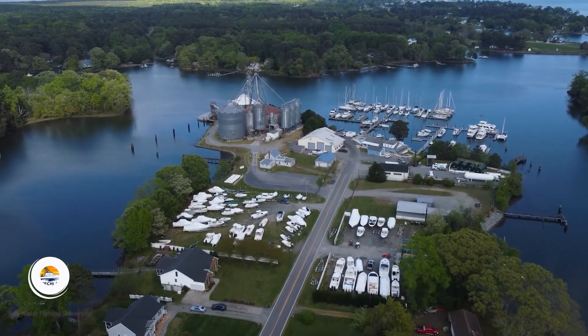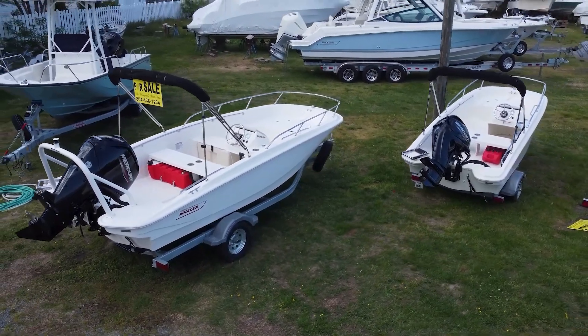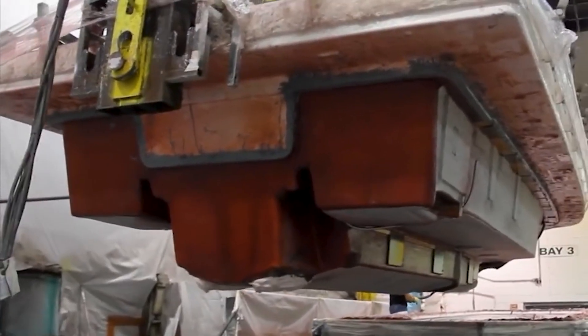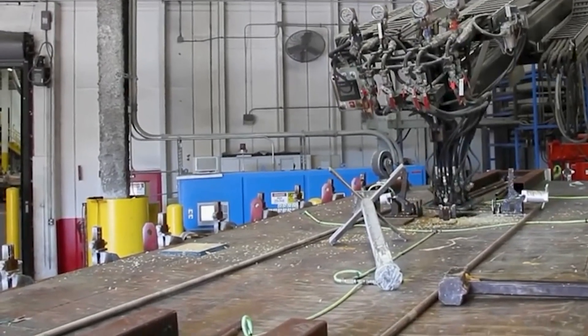What's up, friends? If you're looking at new boats, especially Boston Whaler, and you're reading the forums online, you've seen the debate about foaming a boat. What's the best way to do it? And is it really unsinkable?